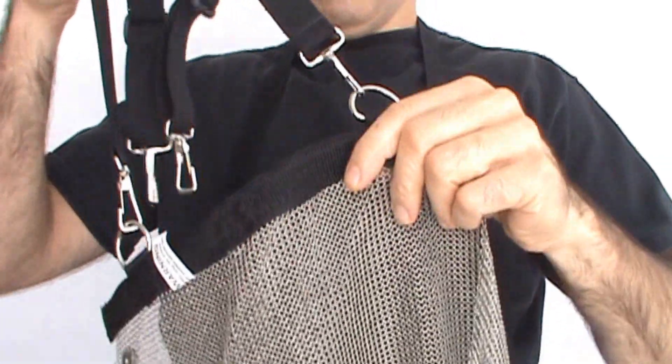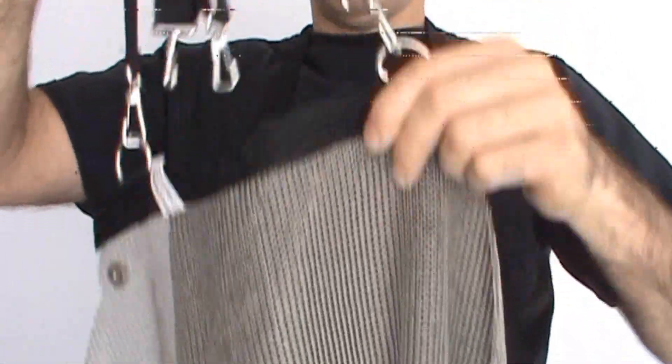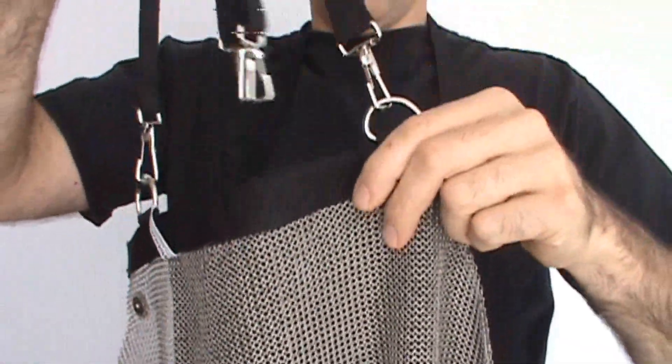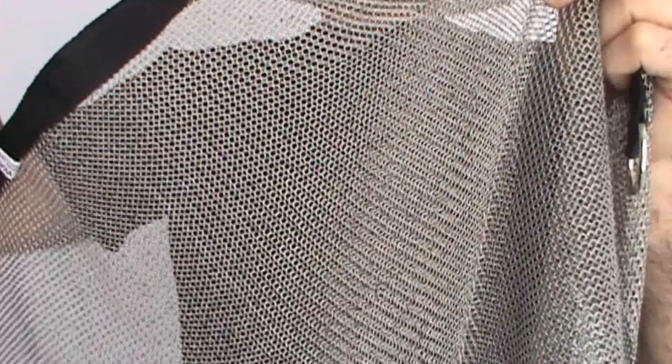This is our stainless steel mesh apron. It comes in a few sizes — some people want larger or smaller dimensions. It's chained stainless steel, little tiny circles that are each welded together by hand. Handmade mesh.